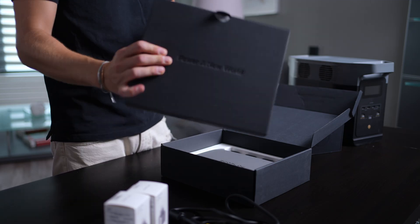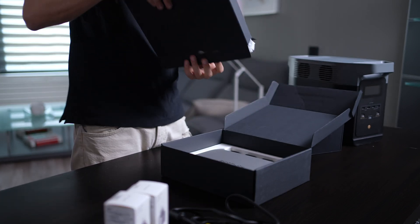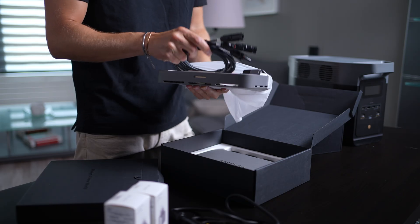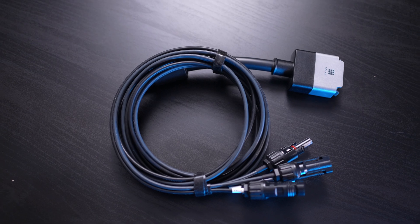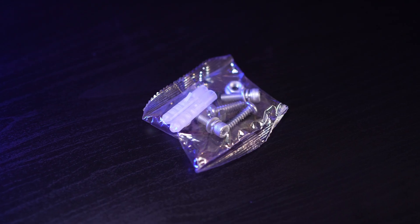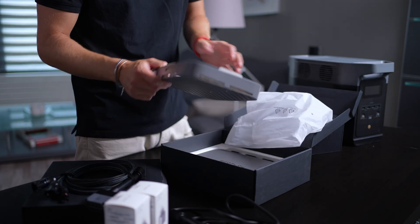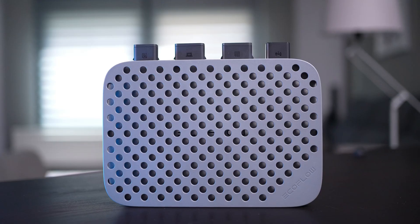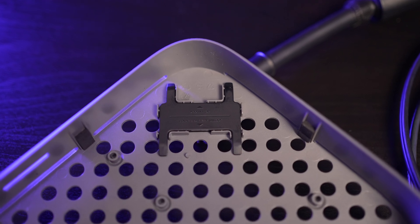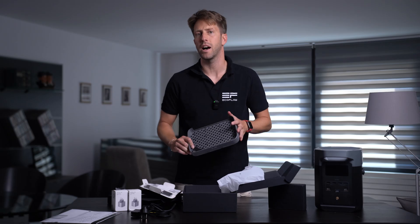Let's now see what else is inside this box. First of all, once we pull this out, we have the solar panel connecting cable, a package of installation brackets for mounting the microinverter on the wall and accompanying screws. Another item in this bag is the cover for the microinverter, which can be directly attached to it, preventing direct contact. On the other side of the cover, there's a cable puller for disconnecting the connecting cables, and I'll demonstrate how it works later.